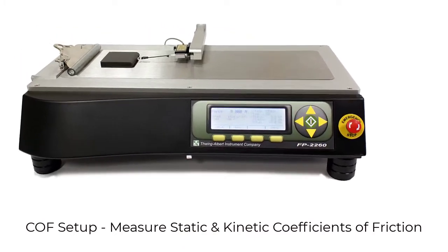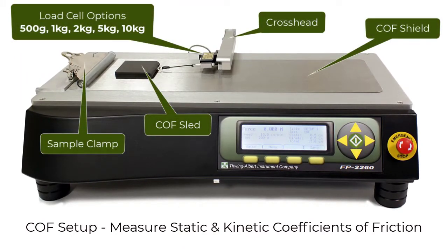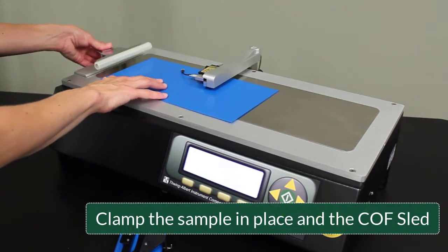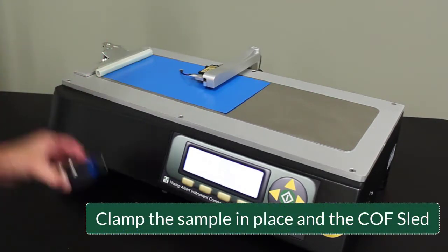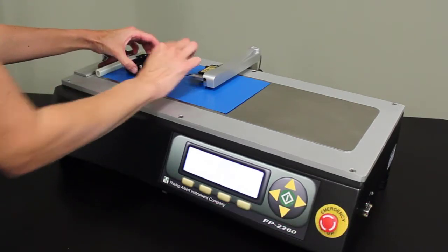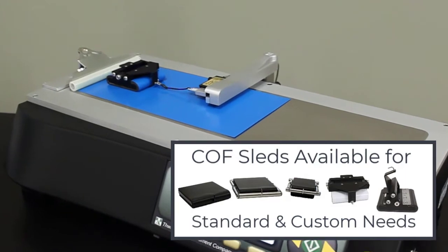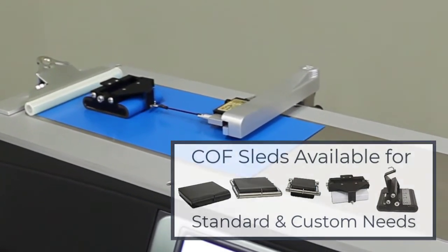Coefficient of friction testing is simple with the built-in menu. Load cells are available from 500 grams to 10 kilograms. Once the sample is placed in the clamp, the COF sled should be placed. Press test to begin testing. There are a variety of COF sleds available to meet common standards as well as custom applications.